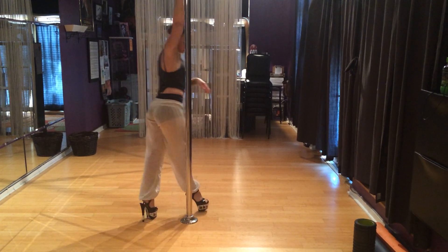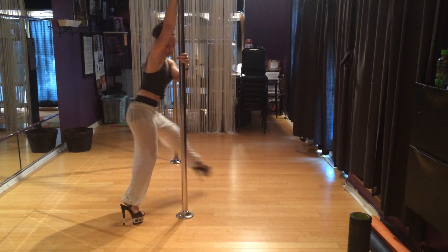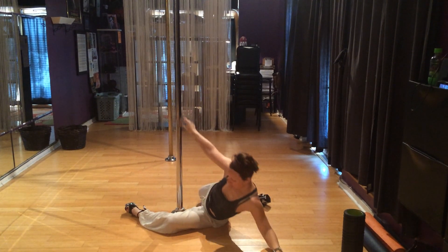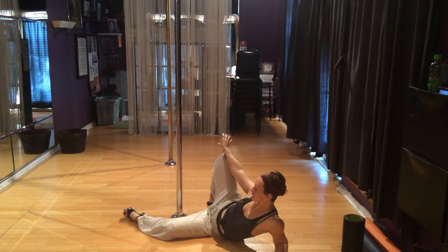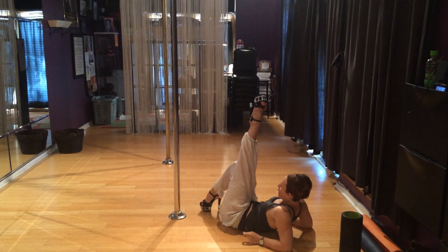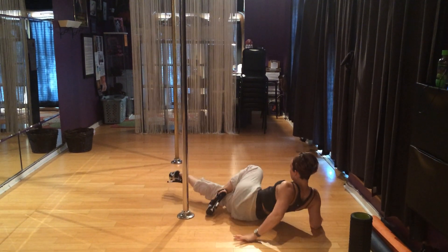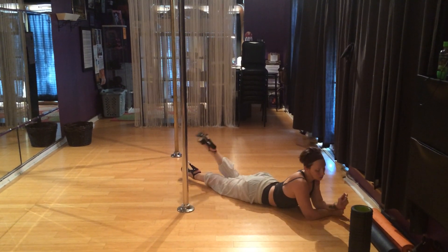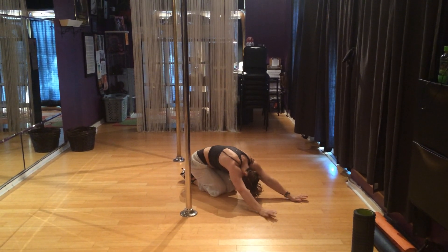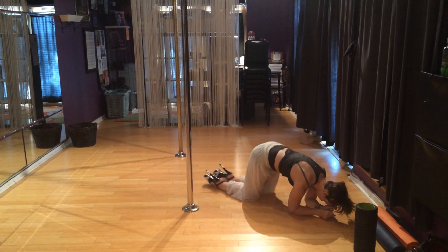And then for floor stuff, you did a spin to the floor. You can do your right leg bit — other one straightens, come up. And then from here, you can either do a shoulder roll back or you can just go to your stomach. You can roll back this way or you can go this way.